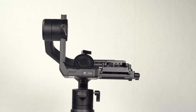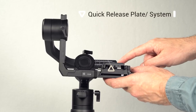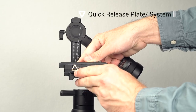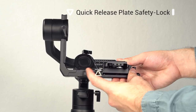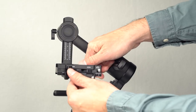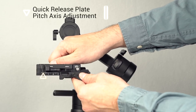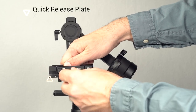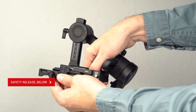We will now go over the parts of the Moza Air 2. At the top of the gimbal is located the memory quick release along with the quick release system. To the right of the quick release system is the lever to lock and unlock the memory quick release plate, along with two safety releases at the front and back. Below that is an adjustment for the pitch axis, also known as the tilt axis. Use this adjustment to make fine adjustments to the balance of the pitch axis. There is also a safety release to allow the removal of the quick release system.